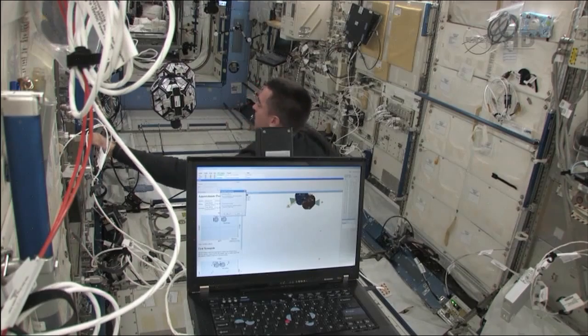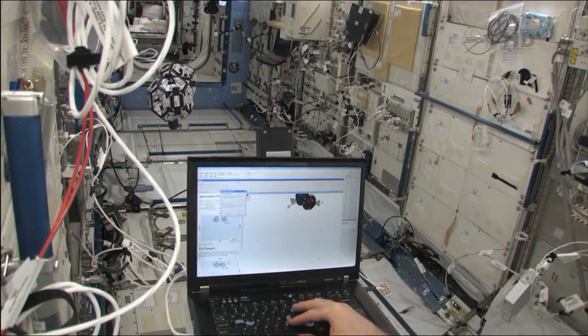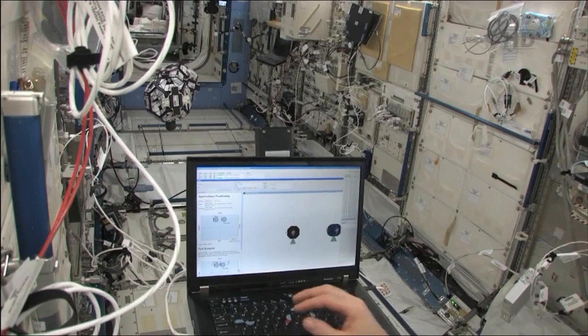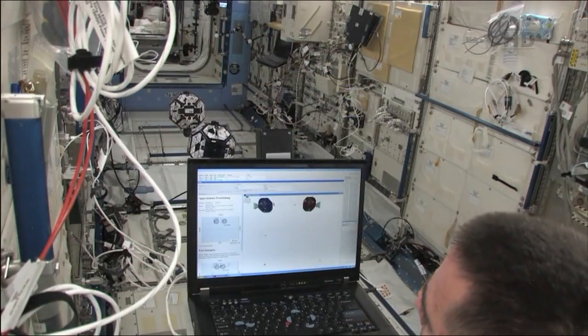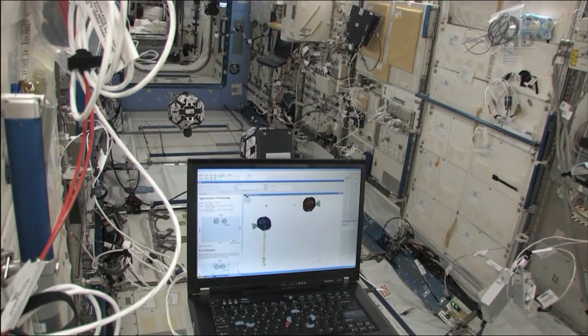There are some custom things, like what we call the metrology system — metrology means knowing where you are. It uses a combination of infrared and ultrasound signals to triangulate the location of the satellite. Then a digital signal processor processes those signals to determine what thrusters to fire so the satellite knows how to move. This little satellite, about 20 centimeters in size, can move all around our dedicated area inside the space station in every direction.